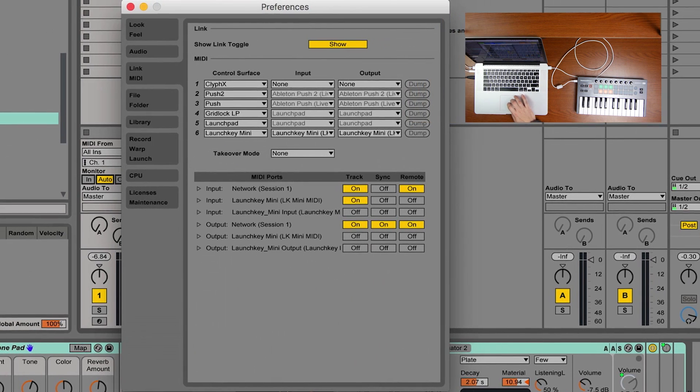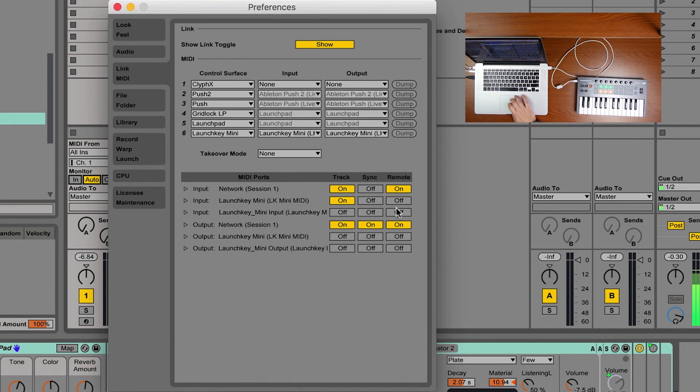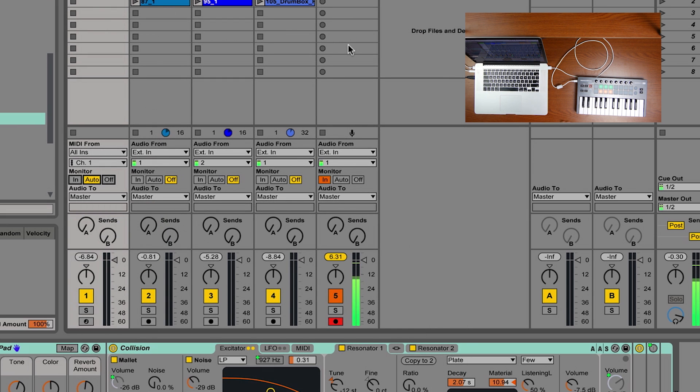Going back to our Preferences screen — the next section is Remote. Think of it this way: the MIDI controller can do its musical functions if the input's Track switch is on. The Remote switch is how you can control aspects of Ableton with the controller — things beyond just playing notes. If I turn the Remote switch on, I should be able to map controls to Ableton.